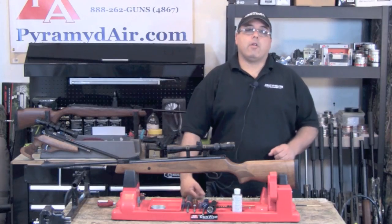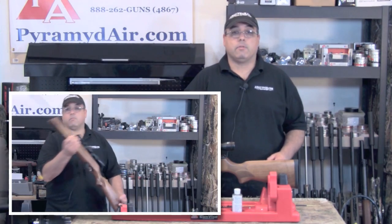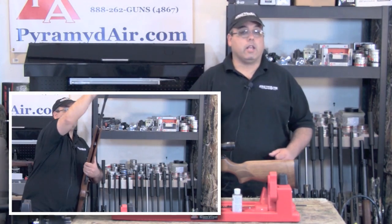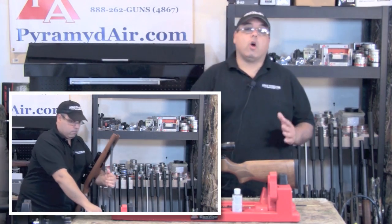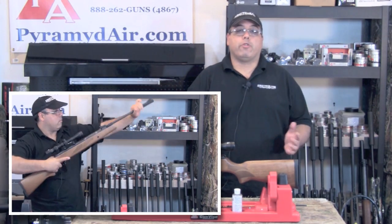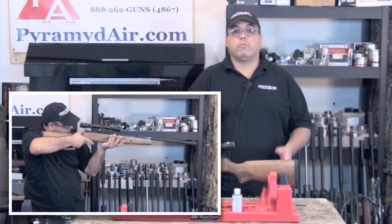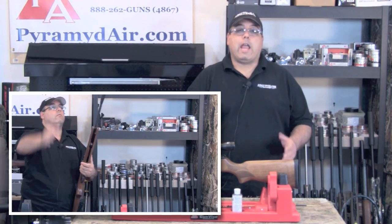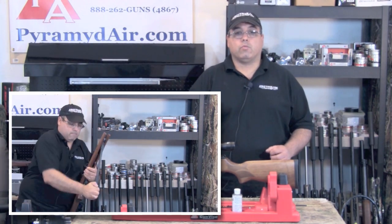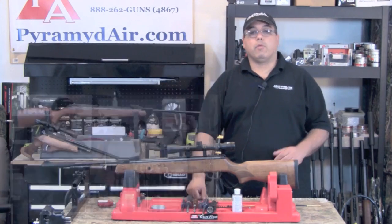The Hotsan Model 95 uses a traditional break barrel design, and basic operation goes like this. First, cock the barrel until it locks into place — this will also engage the automatic safety. Secure the barrel with your off hand as you load the pellet into the breech. Next, close the barrel, aim at your intended target, release the safety, and gently squeeze the trigger. To fire again, simply repeat the process.